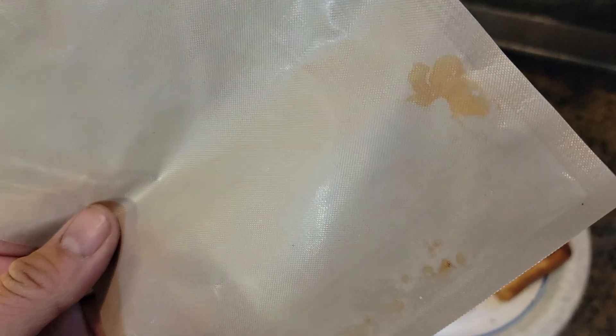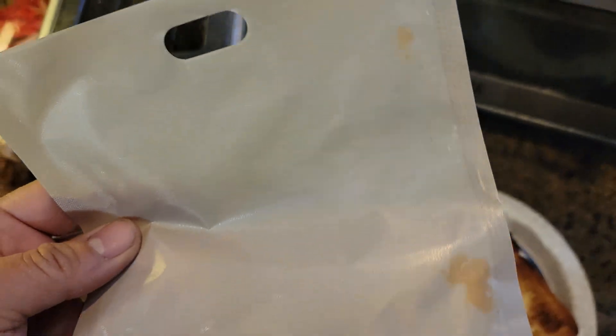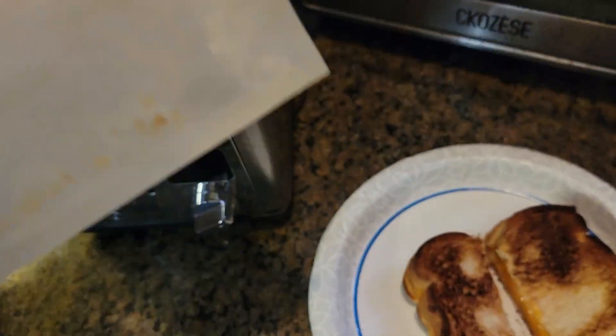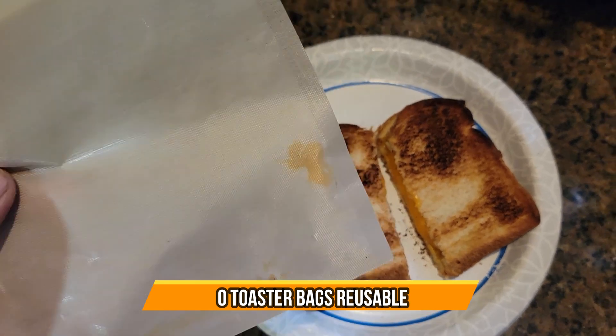It kept all the cheese in there, melted it — grilled cheese came out beautiful. Perfect combination to use the actual bags for. Look at that — all that mess we saved from going underneath the toaster. Made a great cheese at the same time. Easy to use. Hope you guys enjoy the video.